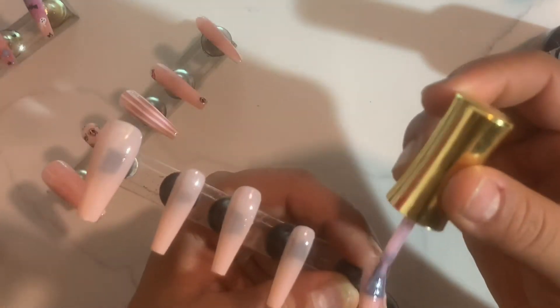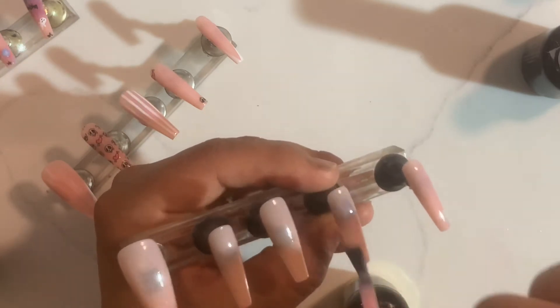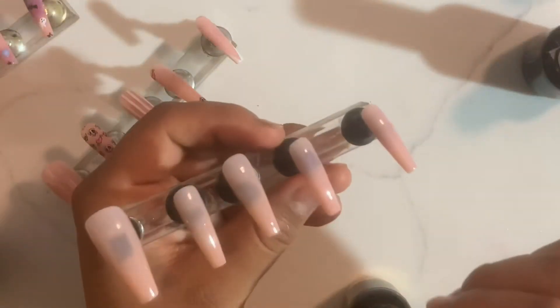Once I did finish curing that, I went ahead and took my pink polish and I'm gonna go ahead and apply a thin layer, making sure I cover all of my tip, working my way back and applying it all throughout. Once I do finish with this, I'm gonna go ahead and cure for one minute.